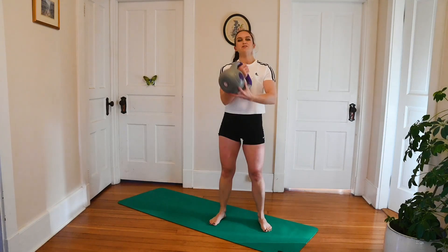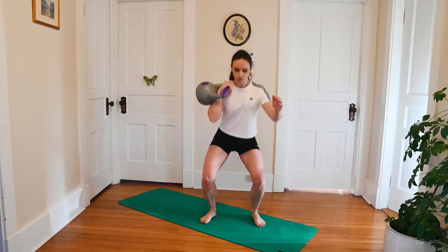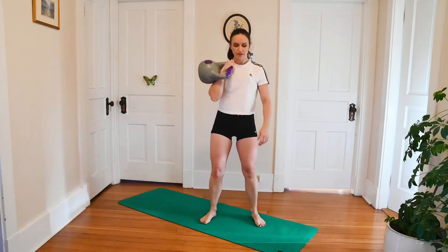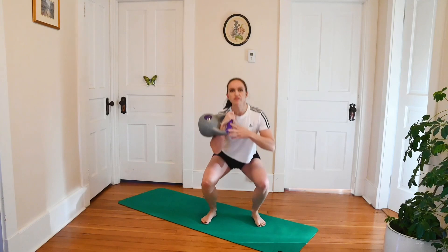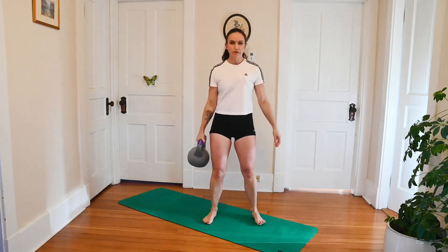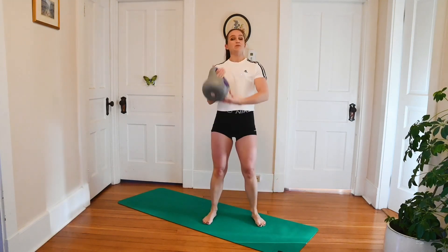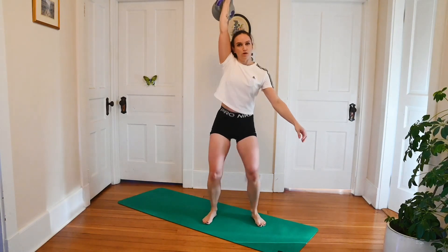We're going to get started with an offset squat. Bring that weight up to your shoulder, and let's go straight down into that squat. Keep that chest lifted, and those feet should be a little bit wider than your hips for this one. Make sure that your feet are nice and flat. Now if your weight is a little too heavy in this position, you can always bring it down by your side for that suitcase squat. On the other hand, if you want a little bit more of a challenge and your weight is a little lighter, you can always bring it up for that overhead squat.